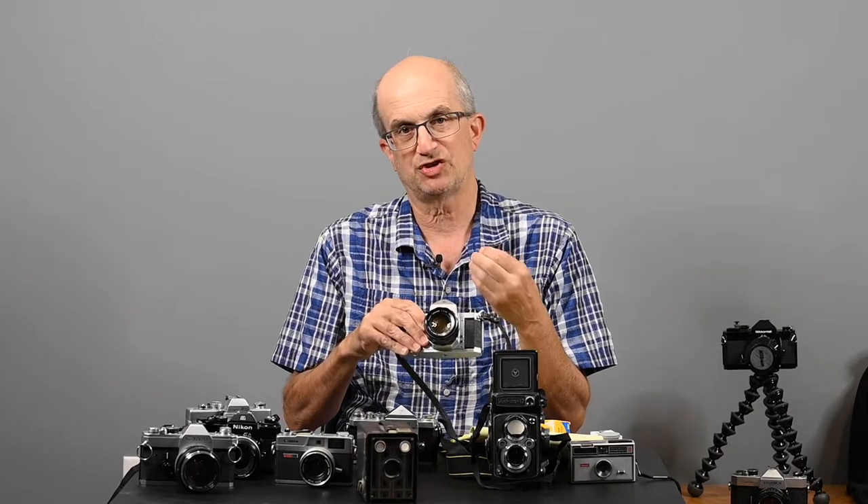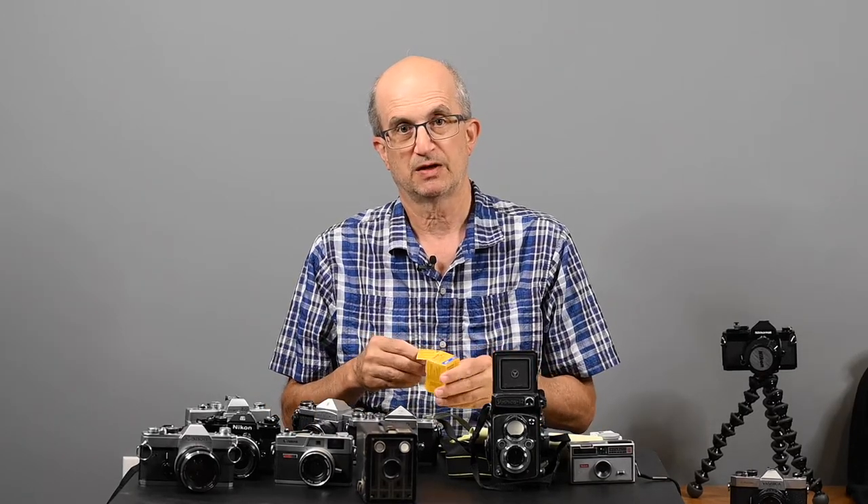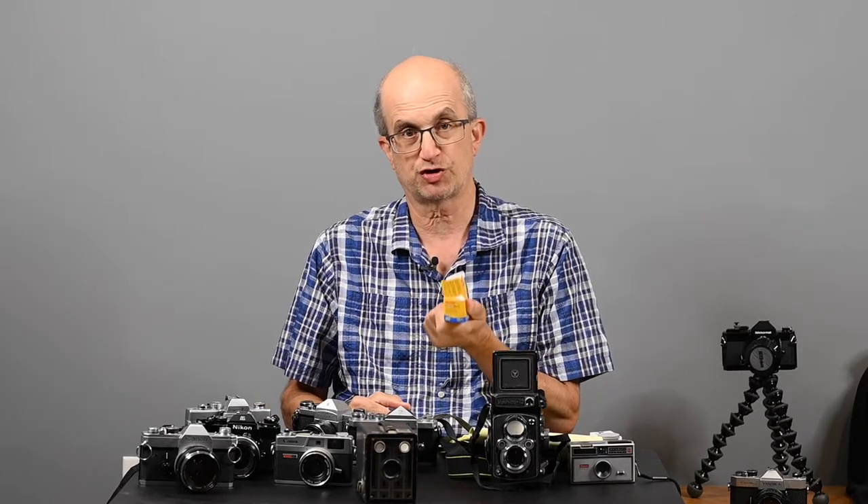The next video will be on exposure and how to properly set your camera for the correct exposure. Film comes in various sensitivities. This particular film I have here is a 400 speed. There are also 100 speed and 200 speed films. The higher the number, the more sensitive it is to light. We will get way more into that when we talk about exposure.